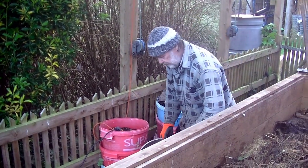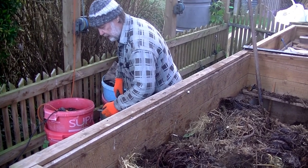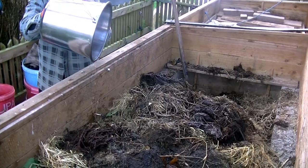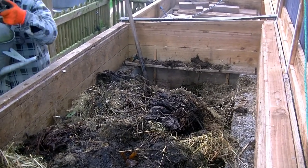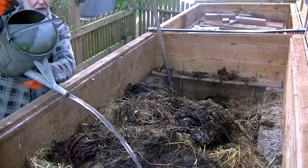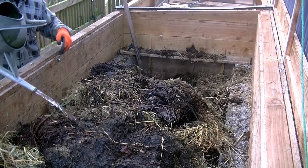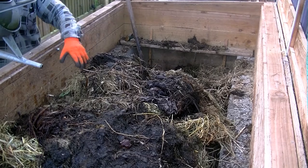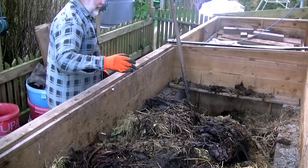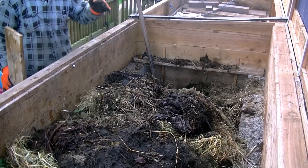It certainly has a pungent smell, and this is an opportunity to rinse out the bucket and get rid of some of the sediment. Now we'll put another can full of water onto here and spread it around. This is the end of the first stage. The water takes the bacteria from this half-rotted stuff down in amongst the rest. We'll leave it like this for two or three days and it will sink down to about this level.